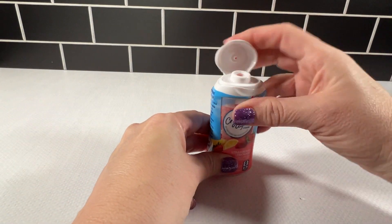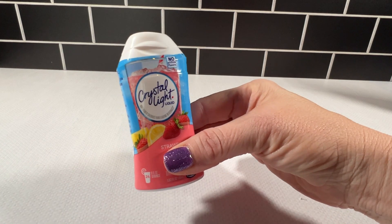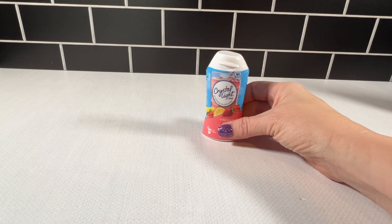It's a nice, small package to carry in my bag or my purse — very convenient. I don't look too weird at a restaurant or at an event if I pull this out and freshen up my water.